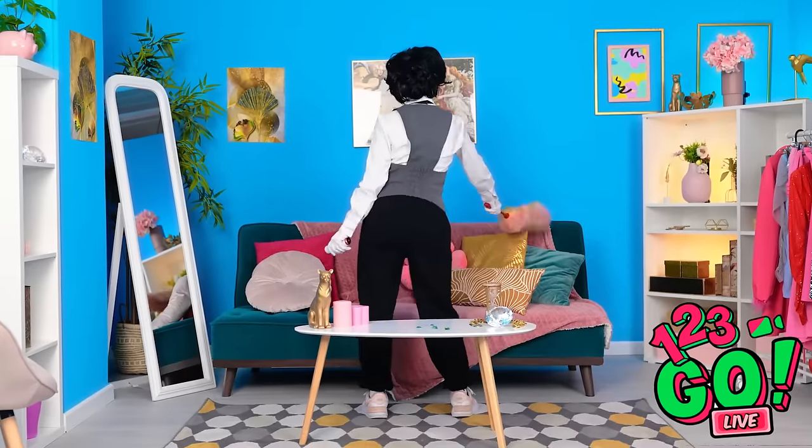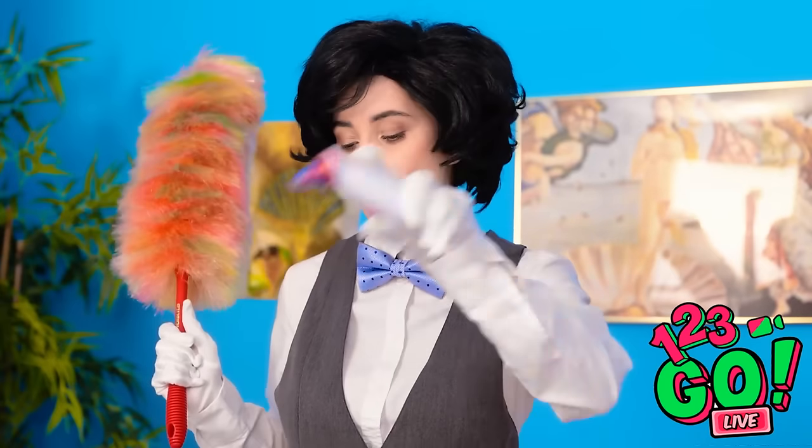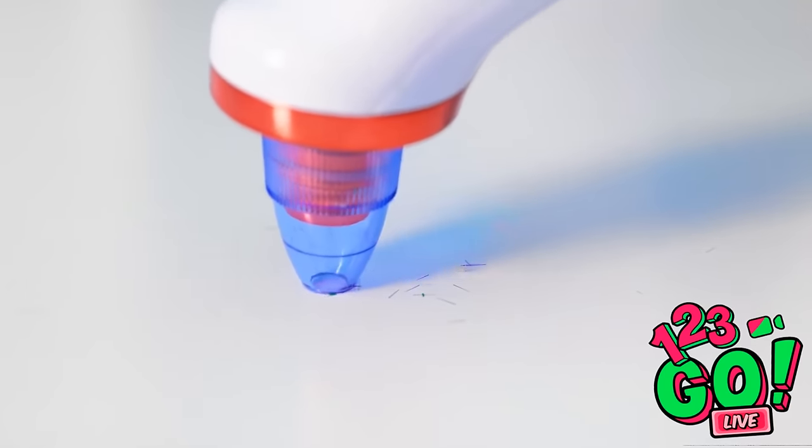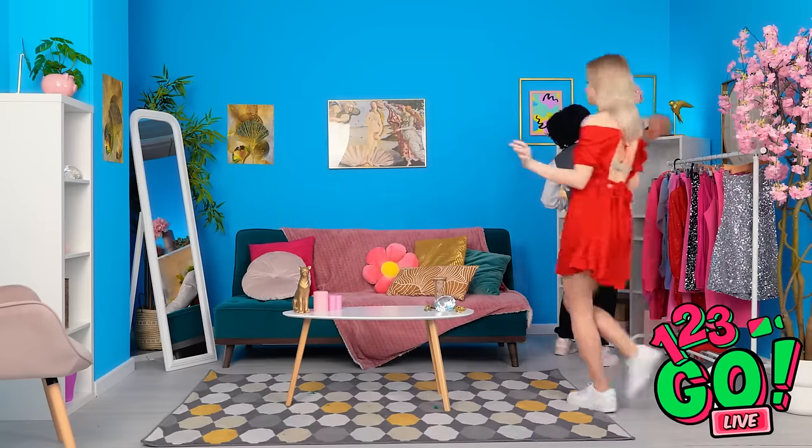Shake it, shake it, baby. Dancing makes cleaning so much more fun. Everything needs to be spotless — I don't even want to see a speck of dust. I better clean over there. What's that awful noise? Oh, you're singing again. I've got a message. I've been waiting so long for this, but I can't go out looking like this.